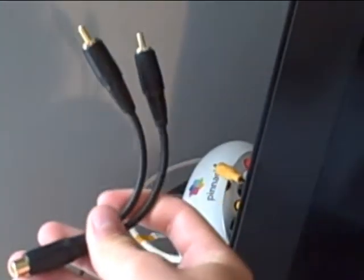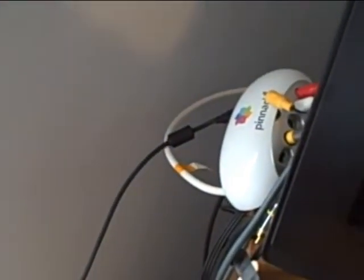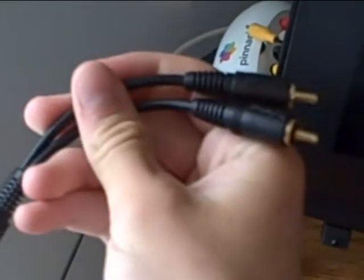But just in case you don't have those audio outputs like my TV does, here's something you can do. You can buy two of these splitters. This end goes right over top of one of your audio outputs from your Xbox — one goes into your TV and the other one goes into your capture card. You would need two of these, and then everything's good and you should be able to start recording.